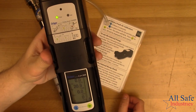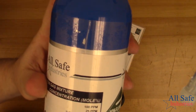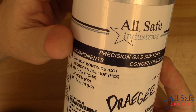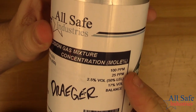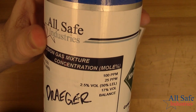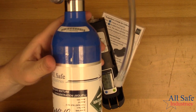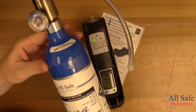That H2S sensor was reading about 18.5, and I'm trying to get to 25 ppm hydrogen sulfide. The important thing is I was reacting to the gas — I wasn't exactly at 25, but I wasn't at zero either. For me, that bump check is fairly successful. If I was really worried that it wasn't reading exactly 25 ppm, I would just calibrate the instrument at that point.